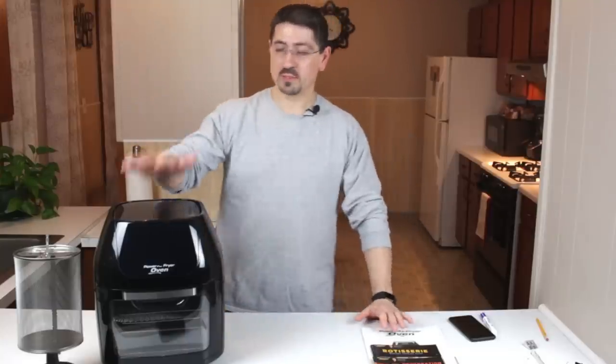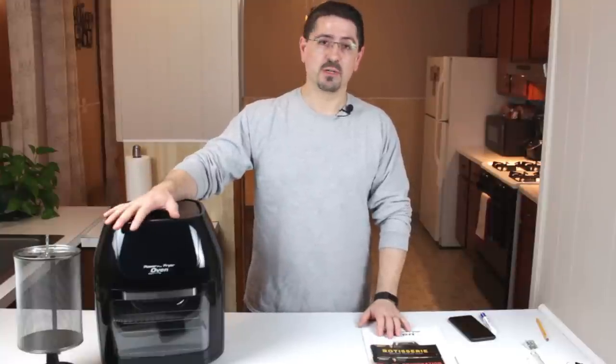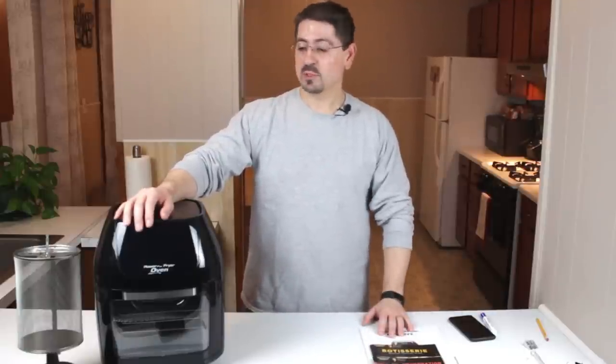Hi, thanks for coming back to my channel. I'm your Everyday Joe. Today we're going to be talking about this Power Air Fryer Oven. This is my one year review. I've been using it now just over a year. We're going to be talking about some of the things I liked, some of the things I didn't like, and what to look for.